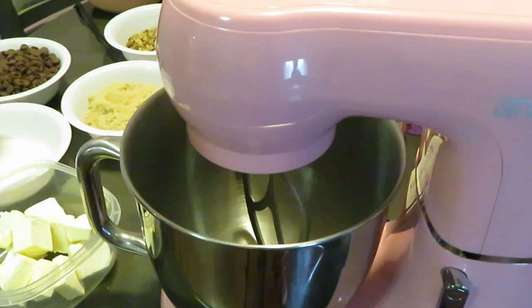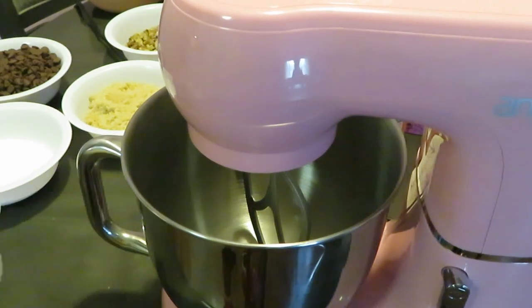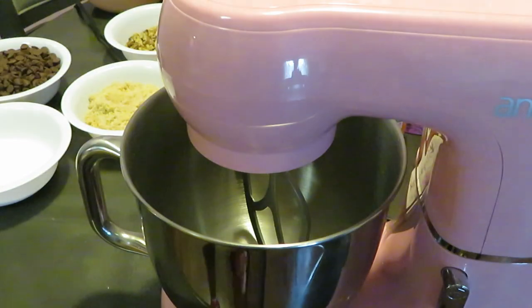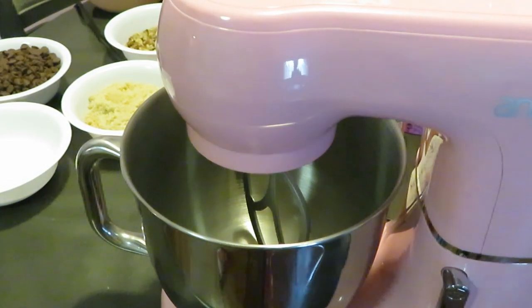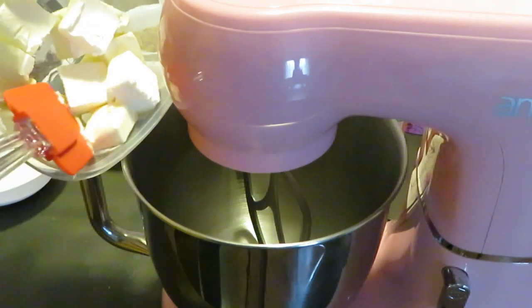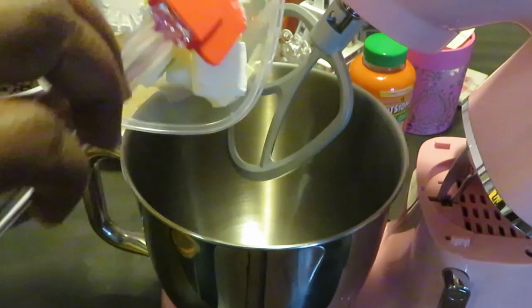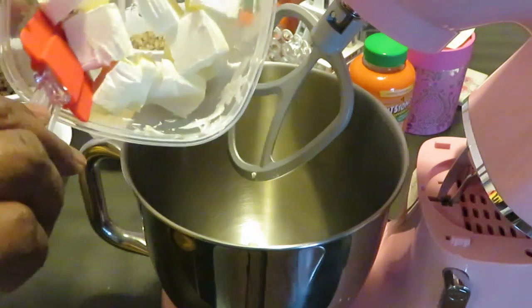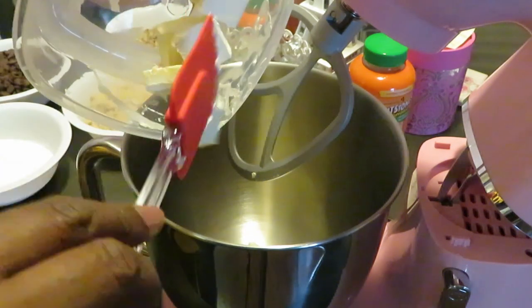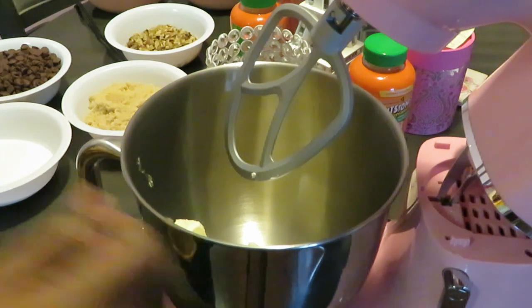I got everything set up, got my ingredients over there, got my mixing bowl. Alright, so the first thing we're gonna add is my cold butter. I've got one cup of butter here, all cubed up. Let me go ahead and add that. One cup of cold butter.